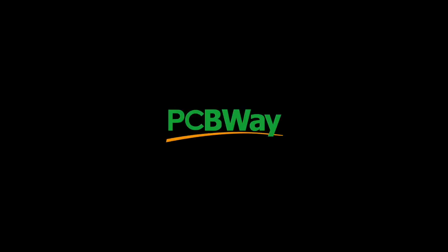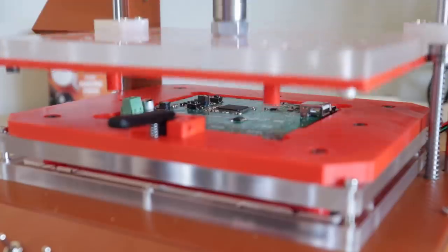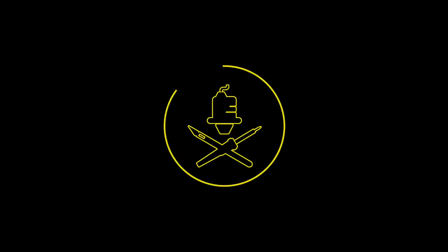This video is sponsored by PCBWay. Hello my goblins and ghouls, my name is Steven. Me llamo Esteban.